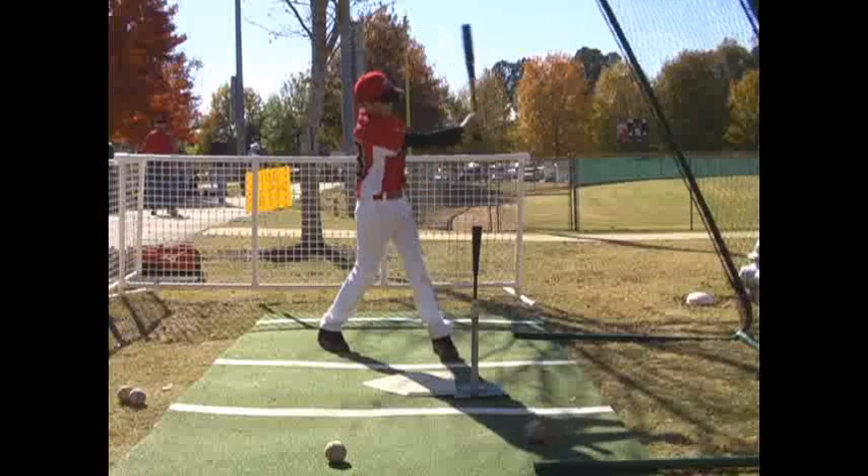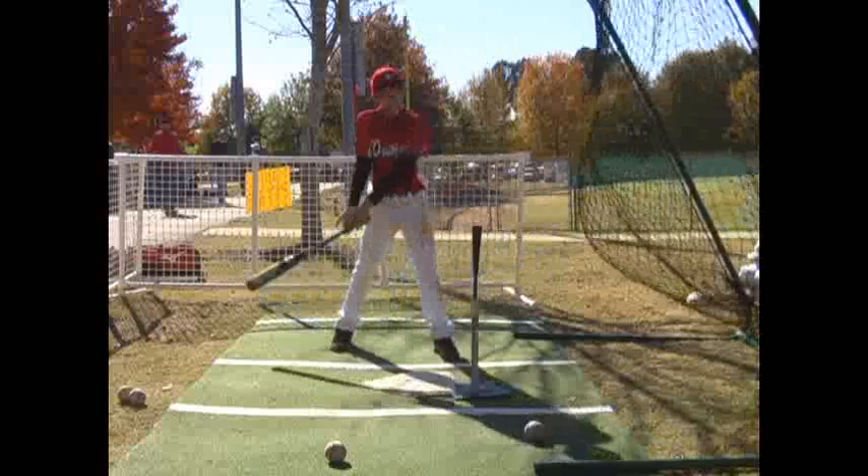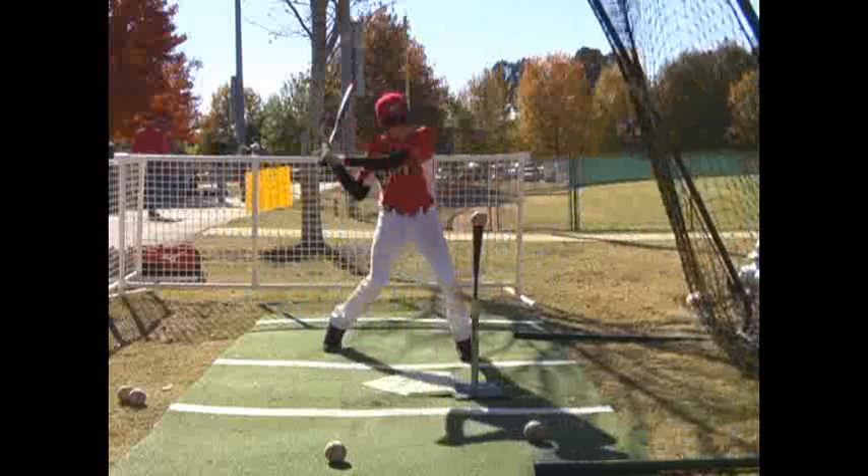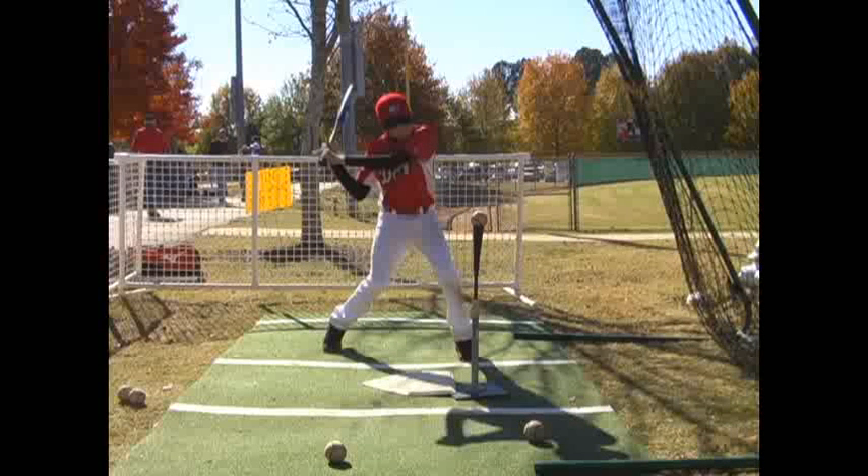Your back side should hit into your front side. Let me show you what I mean by that by drawing a couple of arrows here. As you go to hit, you're down — this front side is firm, it's a firm front side. Your back side is going to hit into your front side. So this back knee, we want this thing to drive forward. And really as you pivot on that back foot with that heel up in the air, it'll drive down a little bit. But you want to drive into your front side.